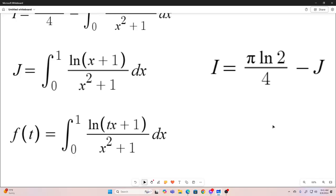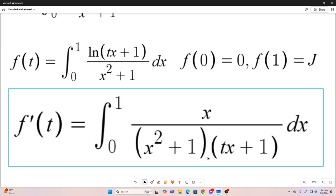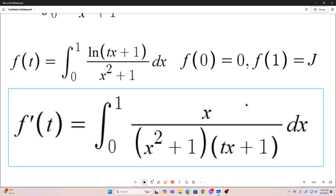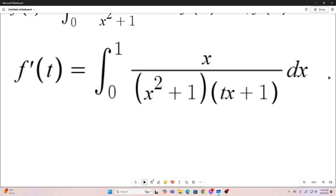Now comes time for Feynman integration, and our reparameterization is going to be done by placing a t in front of that x in the natural log function. You'll see that if we evaluate it at the point 0, we're going to get 0. And if we evaluate it at the point 1, we're going to get our integral j. So now we use the Leibniz rule for differentiation under the integral sign to take f prime of t by taking the partial derivative of the integrand with respect to t, and this is what you'll get. So our f prime of t is equal to that integral right there. Now we need to evaluate that integral and then take its antiderivative with respect to t.